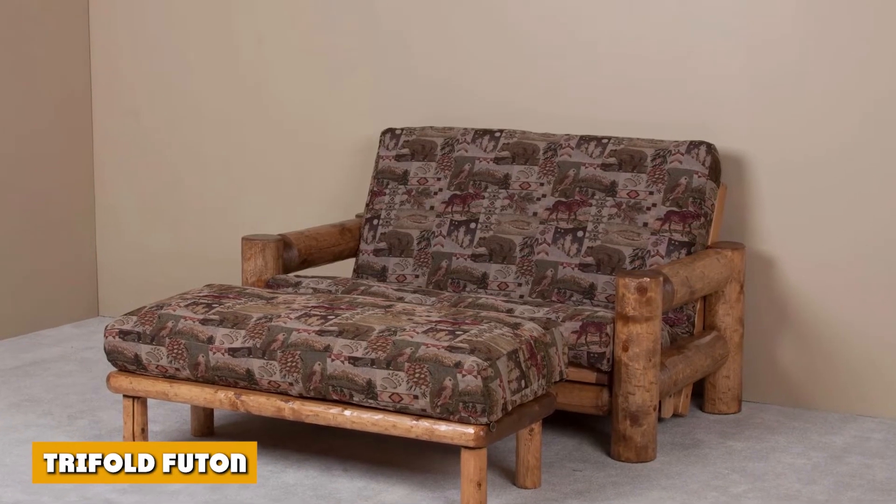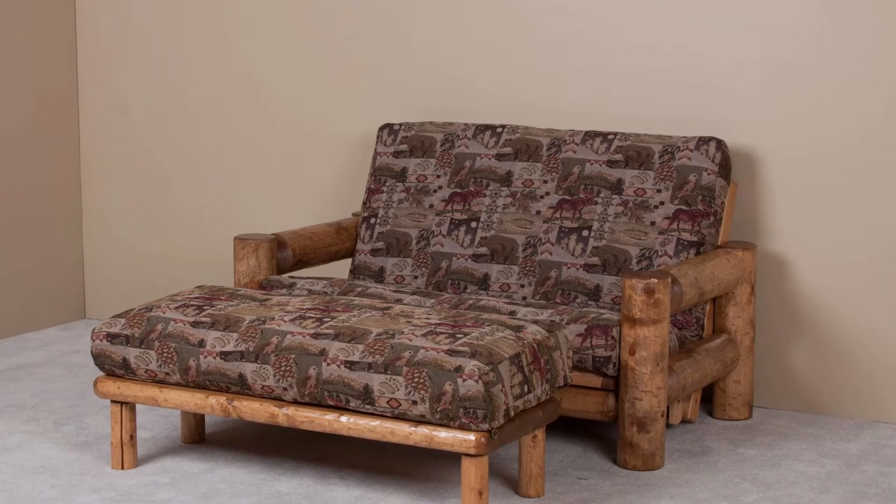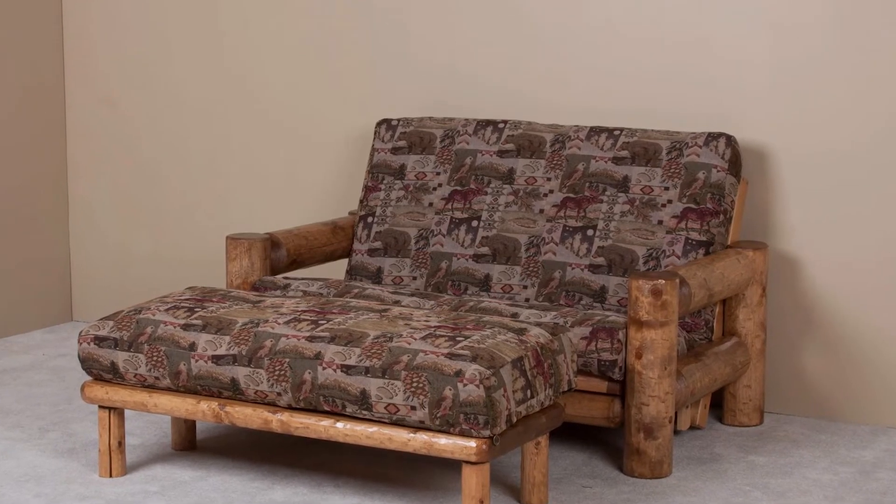With a tri-fold futon, unlock the head and deck first by lifting its seat. Since the mattress is folded in three, unfold it first and lay it on the lower part.